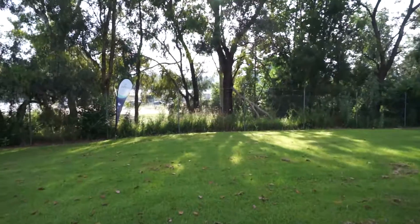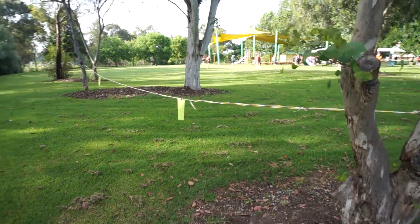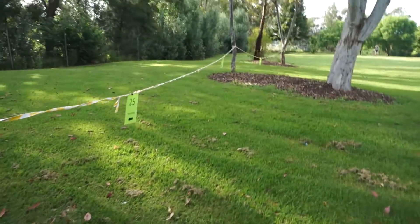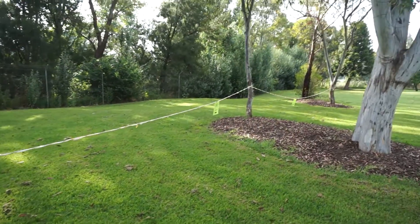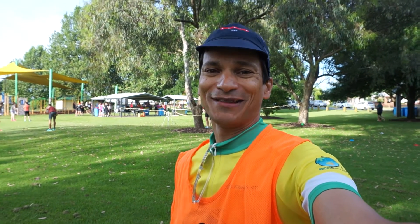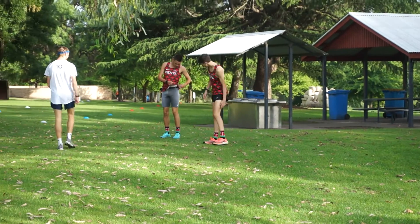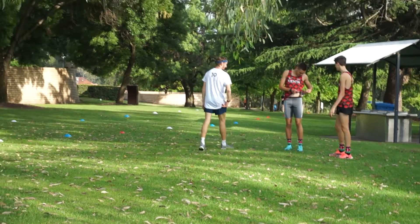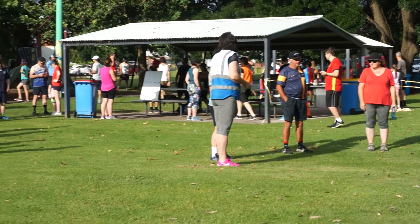The course is set up now. We've got our flag here — this is the start chute. People seed themselves: the faster ones go to the front, slower ones and walkers go to the back. I've got my volunteer hi-vis vest on. It's about ten to eight, almost start time. It starts at eight o'clock on a Saturday — it's a worldwide phenomenon, catering for serious runners through to joggers and people who just want to walk for exercise and mental well-being.